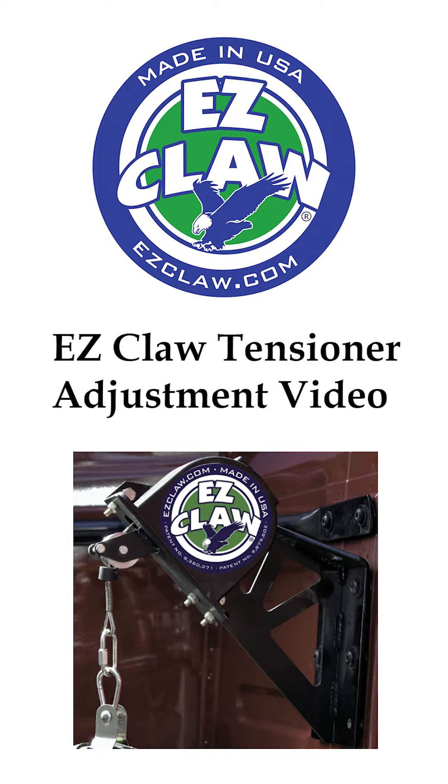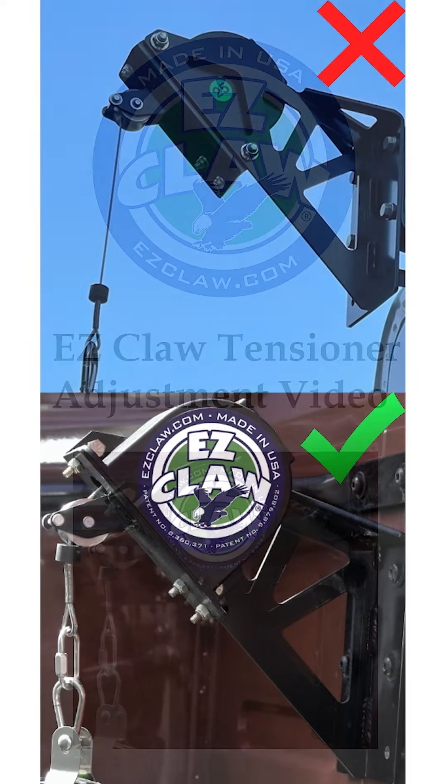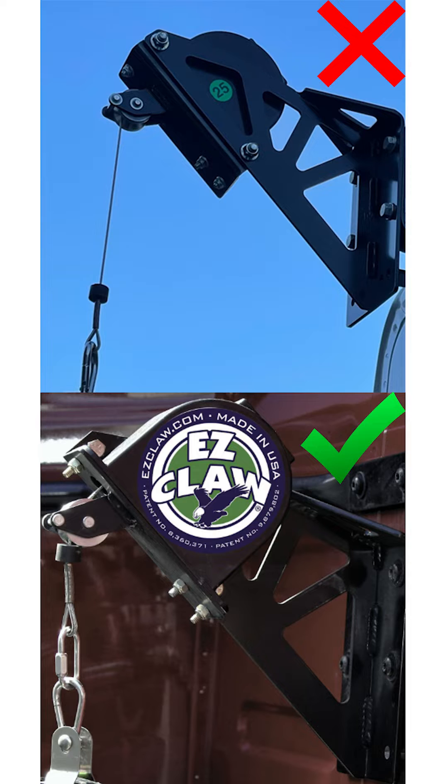In today's video, we will be showing how to adjust the tension on the Easy Claw Tensioner. When the truck is not turning, the Easy Claw Tensioner should be fully retracted with the rubber stopper touching a stainless steel roller.